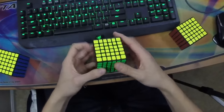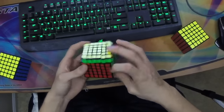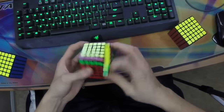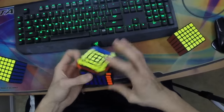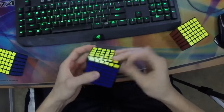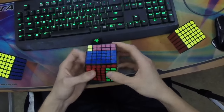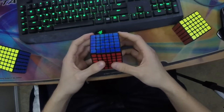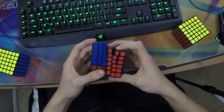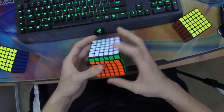Next we have the Qi Wuhua 6x6. At first glance I really liked it — the outer layers are very crispy and easy to turn, which is definitely the best part of this cube. The Qi really does well with making cubes nice and crispy and easy to turn. The inner layers are okay, but what really kills me about this cube is that the middle layers are just terrible, honestly.